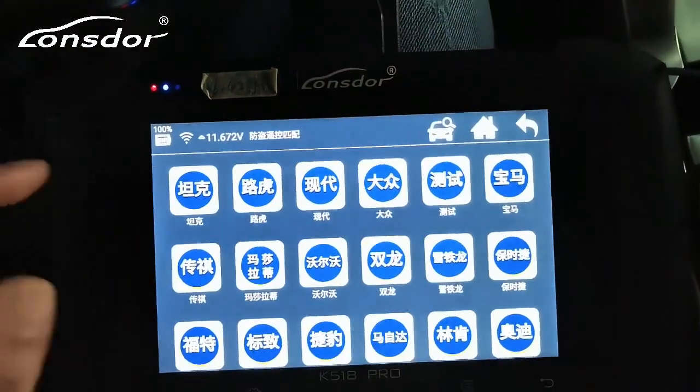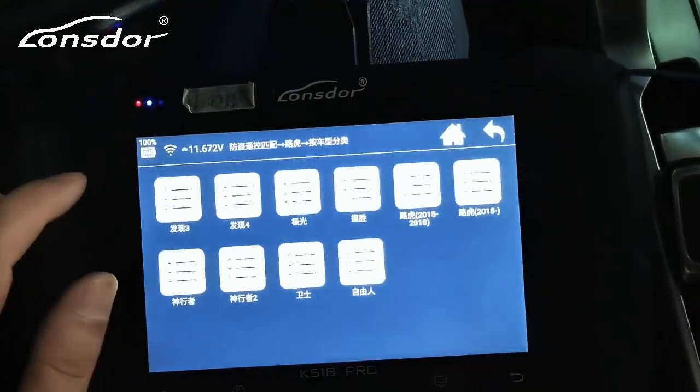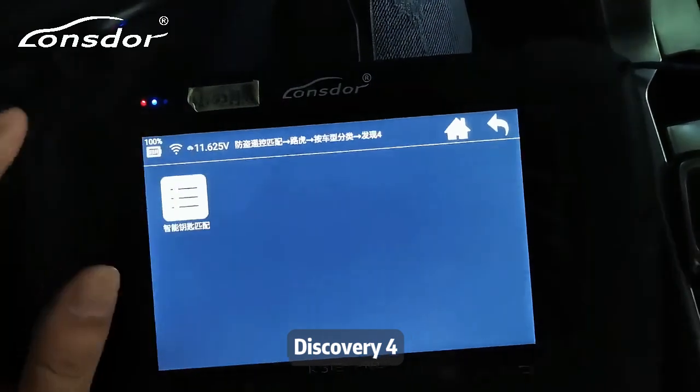Select the main menu, then Land Rover. Select by Vehicle, then Discovery 4, then Smart Key.